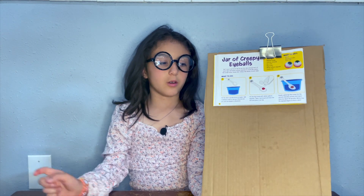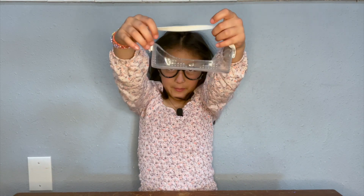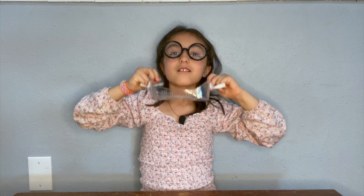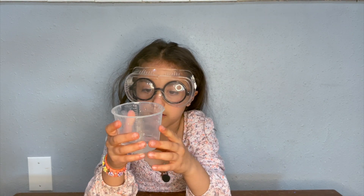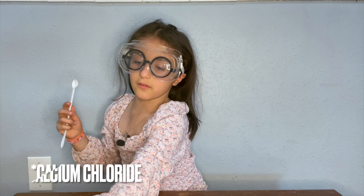Hi guys, welcome back to our channel! Today we are doing dark creepy eyeballs. I'm gonna put my goggles on and put one scoop of this in.